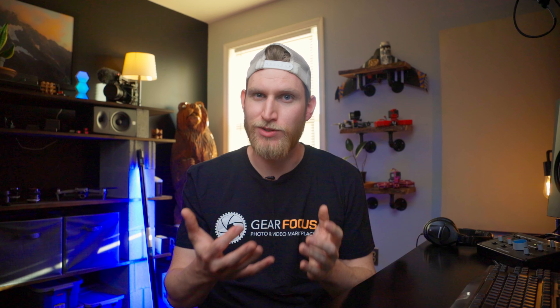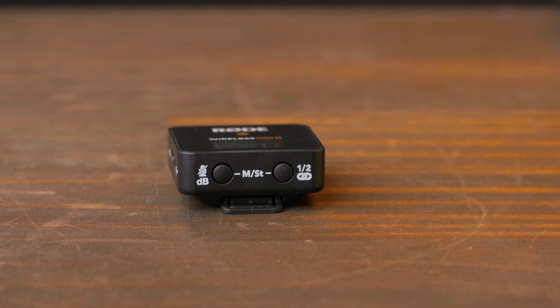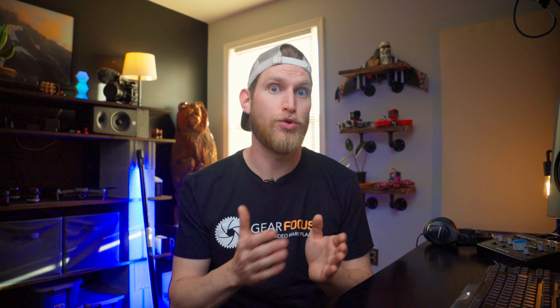Now, there are a couple things with the system that honestly could be a bit confusing — I don't want to call them bad things because the system in and of itself is great. The first thing I want to touch on is the adjustment of your audio. Because this system is so small, we have a very limited physical interface. It's kind of tricky to adjust your audio exactly the way you want it. Each button does multiple different things depending on how hard or how long you press it, which can get confusing if you're new to the system. In my opinion, if we had some way to connect a Bluetooth app to the receiver to adjust those audio levels, that would be absolutely fantastic.